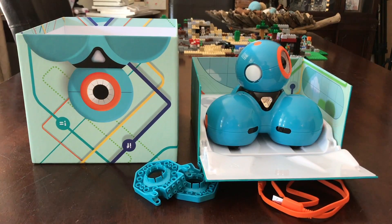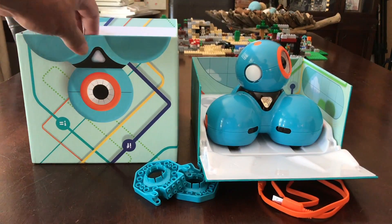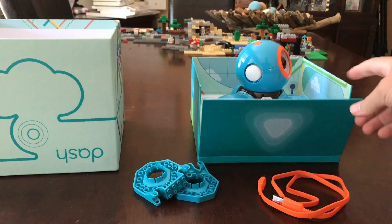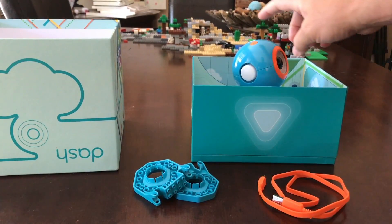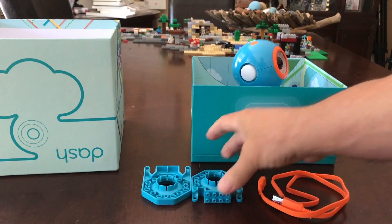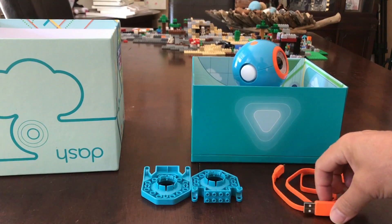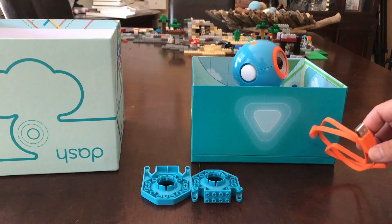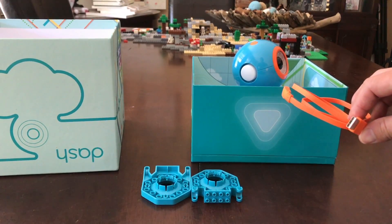There are several apps that it'll connect to, but before I get into that, I just want to go over what you get. When you purchase it, you're going to get this box. The lid comes off and you get Dash, what's called building blocks, and a charging cord. This is a USB cord — plug it into the Dash and then into your computer or USB charger.